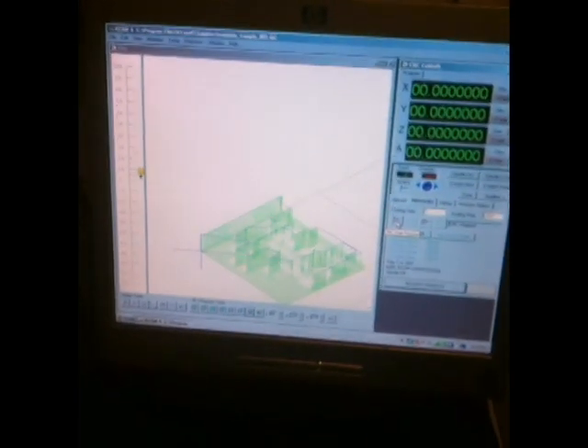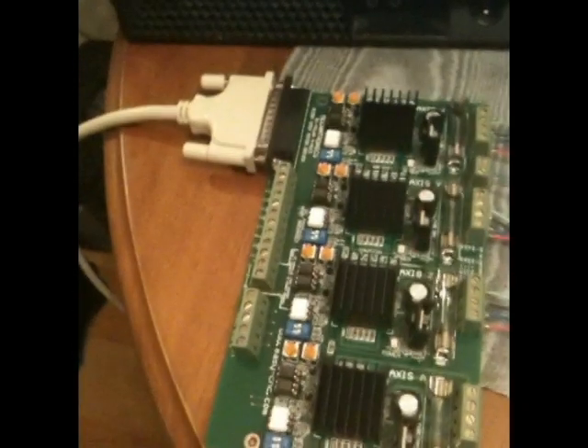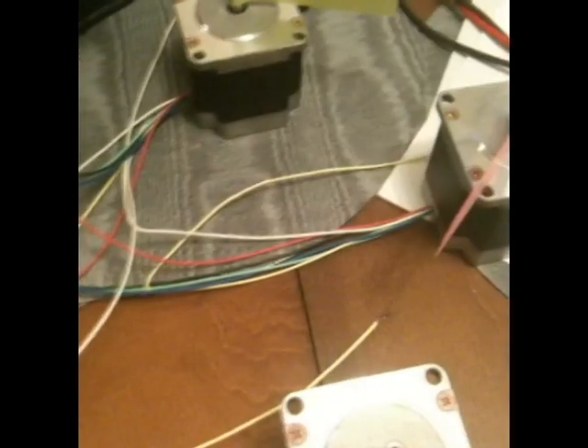This is KellyCam, which is the software that runs that board, which runs these motors, which runs that non-existent machine over there that's getting built.